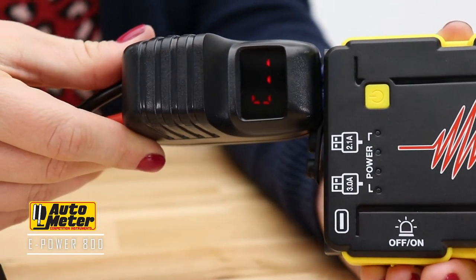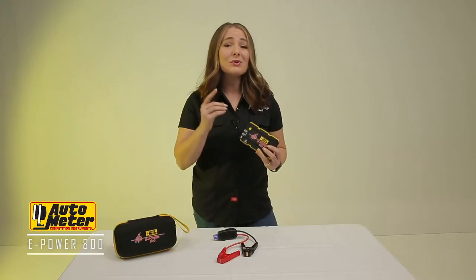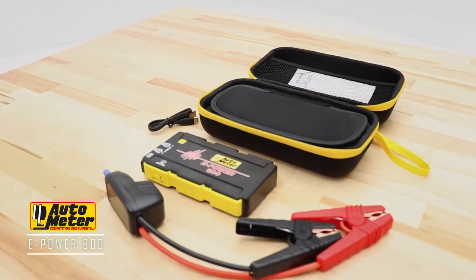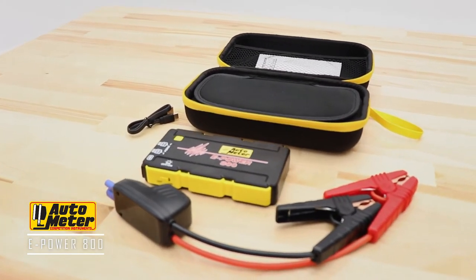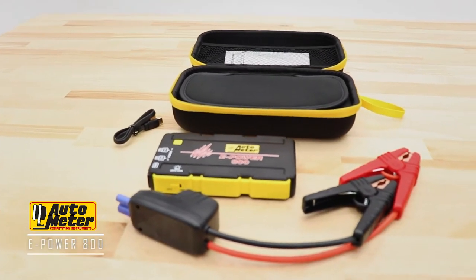Unlike jumper cables, you don't need an additional vehicle or tow truck, which saves you time and money. The included safety jumper cables offer protection from reverse polarity, short circuit, reverse charging, low voltage, and overheating.